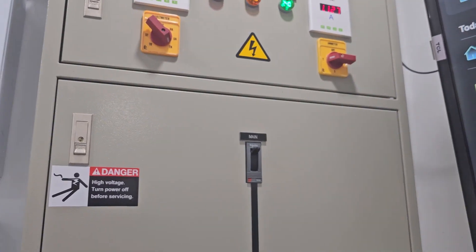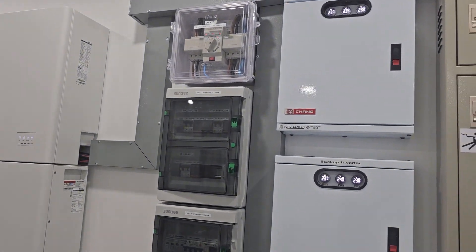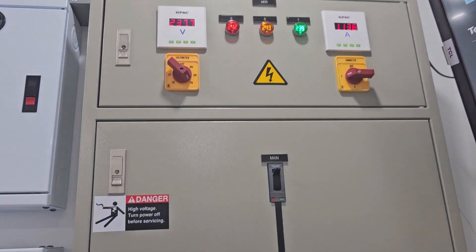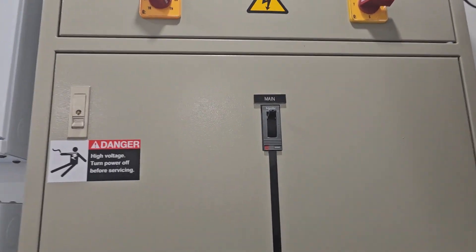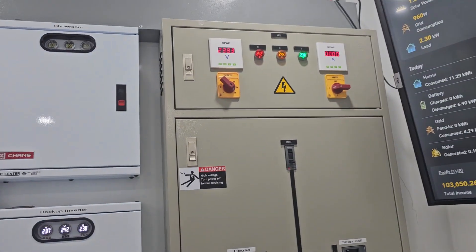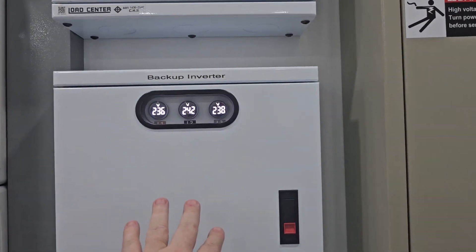What I'm going to show you now is a power cut simulation — we're going to simulate the power cut and see what happens. We're just going to pull down the main, which is exactly what happens in a real power cut — the power disappears from outside. So now the power is gone. This is exactly what happens in a power cut, and we still have power on these things.